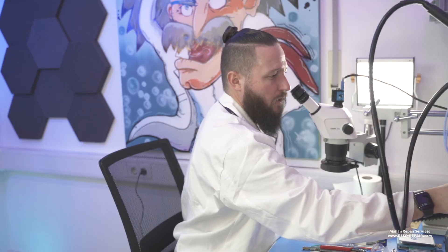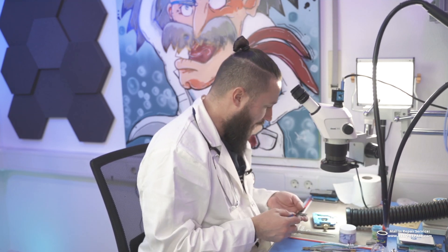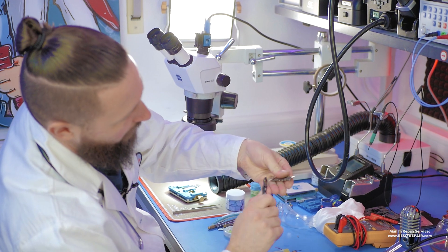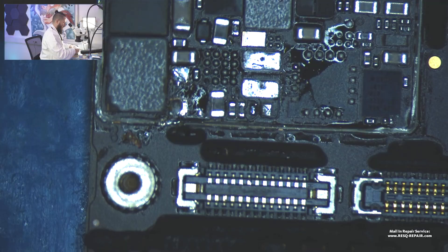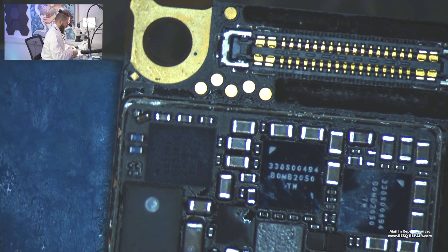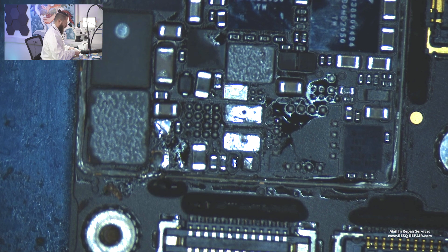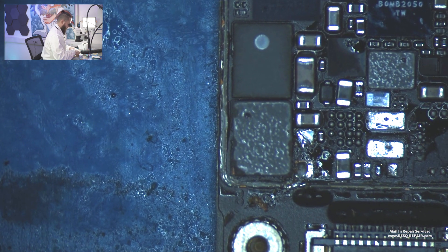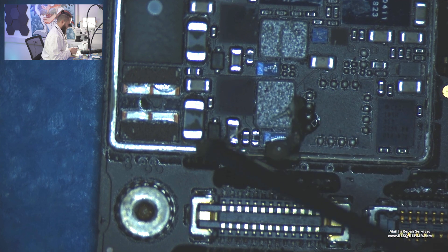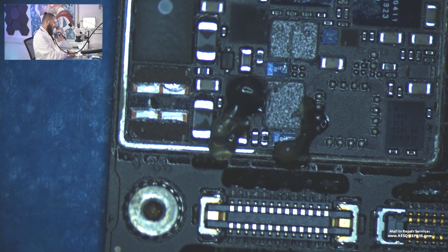Now we need a donor board — and here we take this one. We use this donor board. We need to take out the parts and get them back over to our known-good board with the bad backlight circuit.